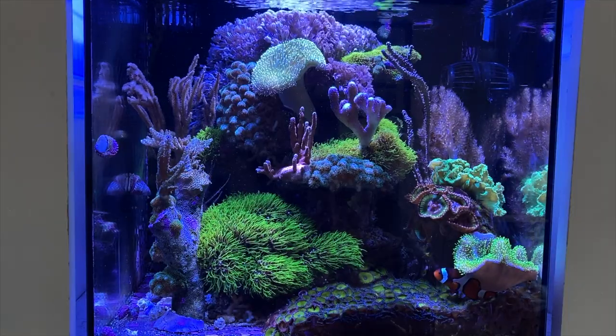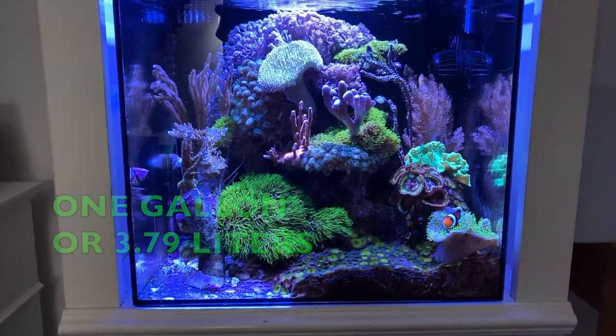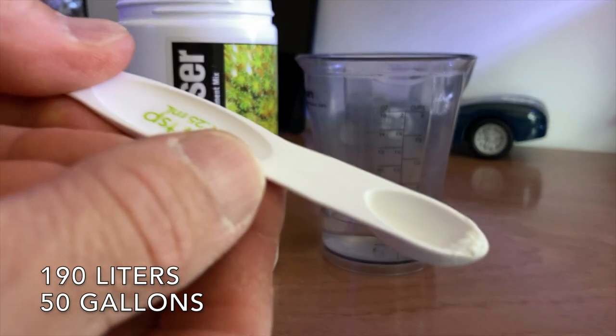Let me explain the slurry method. For example, if you're dosing Kalkwasser in your ATO and your tank is not evaporating enough water, then you can dose it manually — it's a lot more work but it'll still achieve what you're trying to do. The calculation is one quarter teaspoon dry Kalkwasser. This is from The Reef Aquarium by Julian Sprung and J. Charles Delbeek. It is possible to manually add Kalkwasser each day, adding no more than 0.8 grams or a quarter teaspoon of dry Kalkwasser per 190 liters (50 gallons).